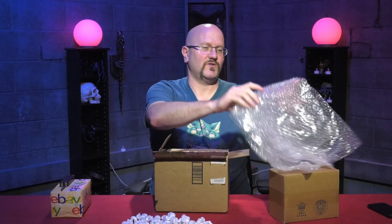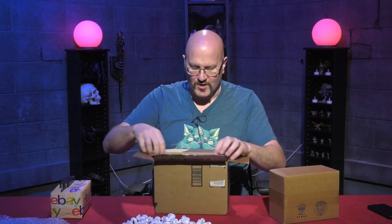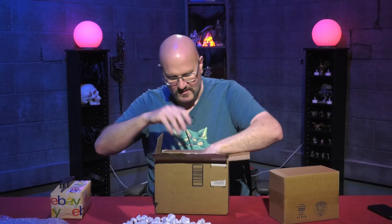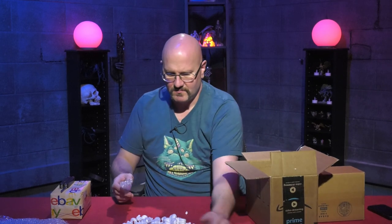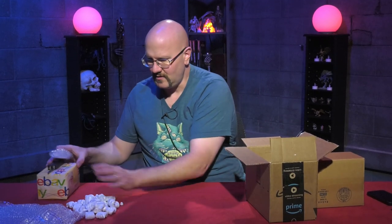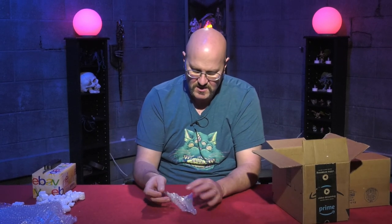I'm going to bring this home for my 10-year-old son. He is a sensory seeker, so he likes to crunch things and make noises, and he's very tactile. All right, we got some minis. Stupid packing peanuts, get out of the way. Got some minis.